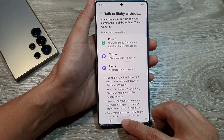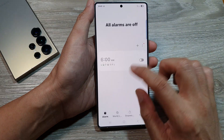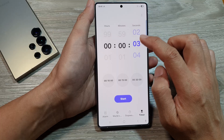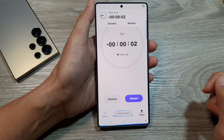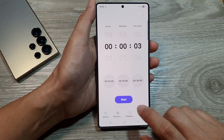So let's test it out. If I put on a timer — say, three seconds — the timer has been dismissed.